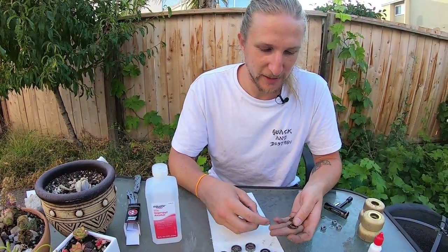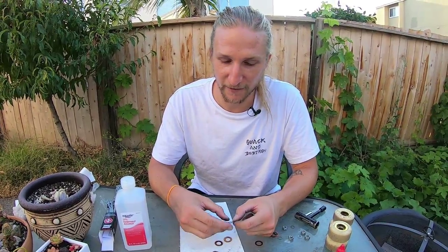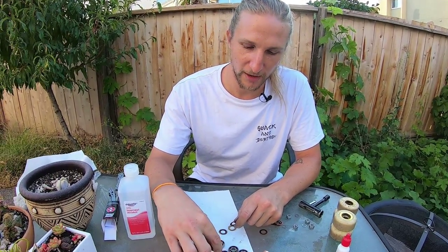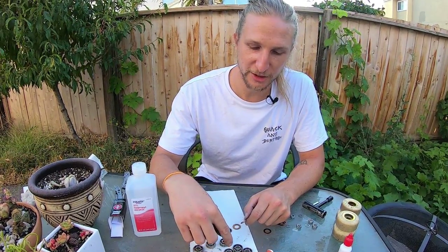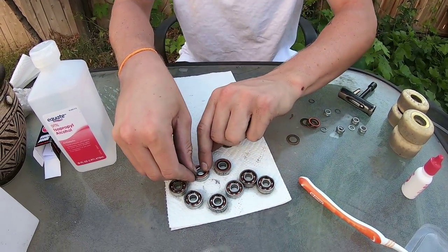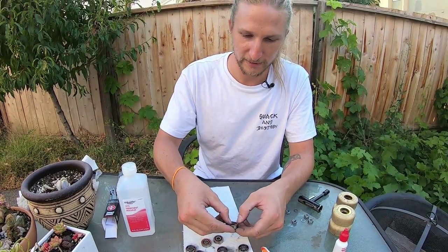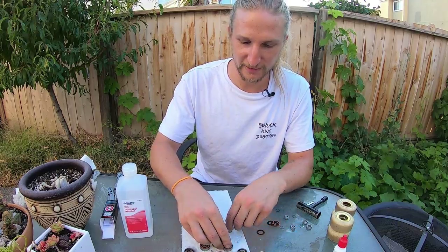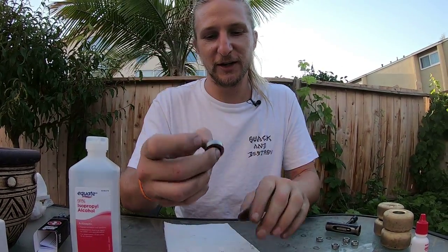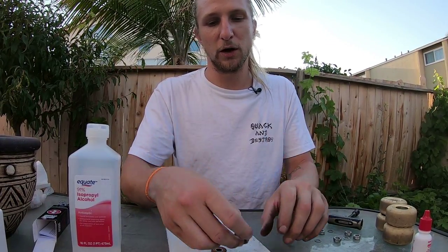Now we're ready to put the shields back on. If you couldn't get your shields off — some bearings have metal shields that can't be removed — it doesn't matter. You can still do everything the same. At the point of applying the speed cream, just apply it around the edge and it will soak into the bearings. So if you can't expose the bearings directly, that's okay. Now pop all the shields back on. When you're skating, sometimes shields pop off and you lose them — that's not the end of the world, though it is easier for dust to get in. Our bearings are feeling really smooth with the lubrication in there.